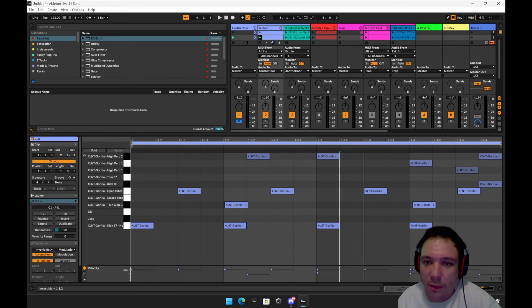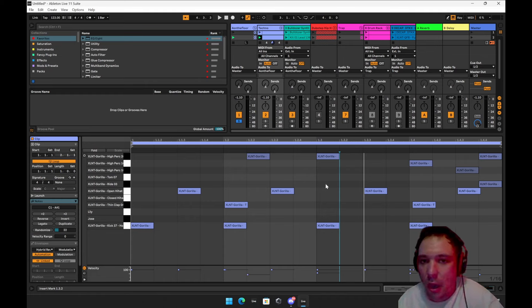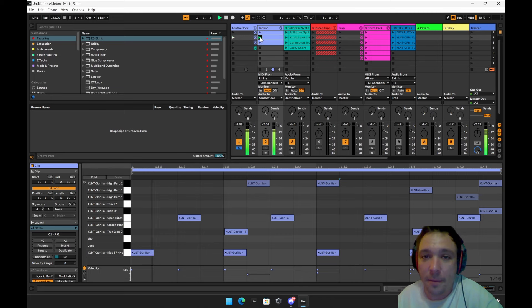A big tip: whenever you're doing your drums, stop looking at the grid and just focus on your ears. Trust your ears. Try to put things off the grid and just listen to it — get a feel for the groove, and then you'll get it.